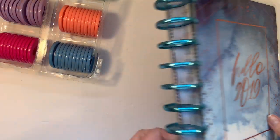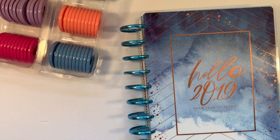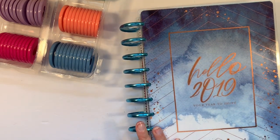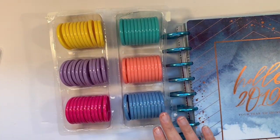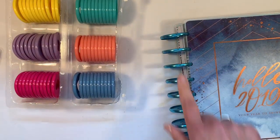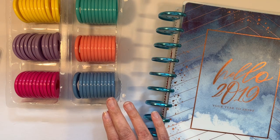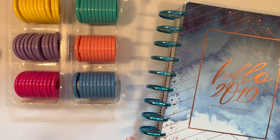This is last year's 2019 planner and it's on expander discs, but they're metal and I don't want to continuously buy new metal discs which are more expensive. In fact, this set of six expander discs on sale was cheaper than just getting one set of metal expander discs, at least for me. I thought I would put the plastic expander discs on my planners when I'm done with them and keep the metal ones just in case my next 2021 planner needs them.